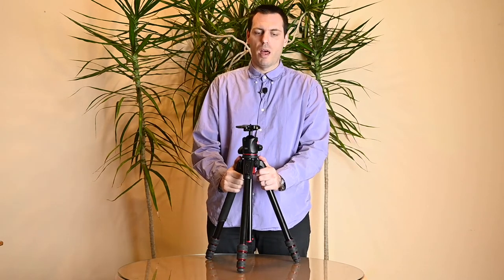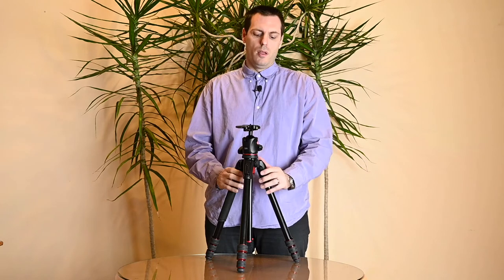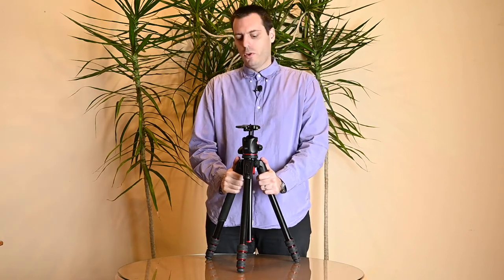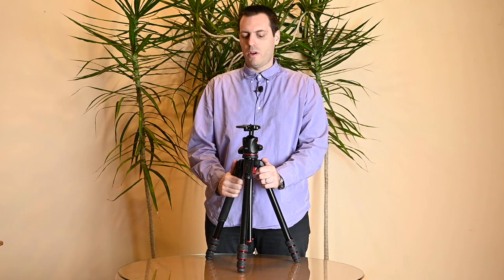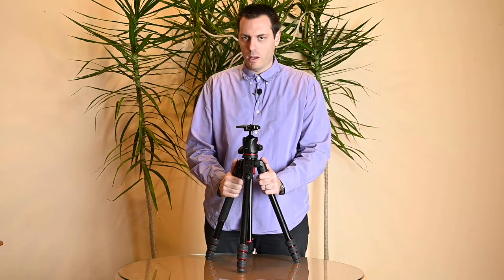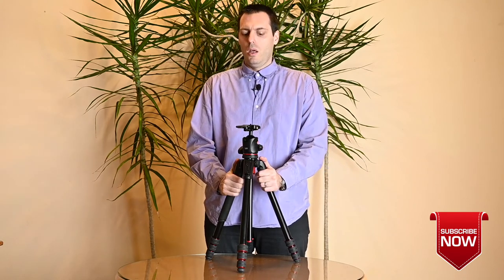The final conclusion on the Manfrotto 190 Go tripod: it is an excellent tripod made of quality materials that can withstand a lot of use and a wide variety of photography tasks. There are some minor flaws mentioned, but there is far more good than bad. This product is well made and we can fully recommend it. Thanks for watching — please consider subscribing or leaving a comment or question below.